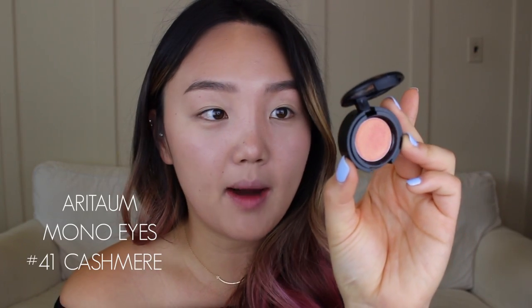For eyeshadow, I'm going to take the Arita Mono Eyes No. 41 Cashmere — it's a shimmery pink eyeshadow. I'm picking it up with my finger and applying it on the center of my eyelids. To create some depth, I'm taking the Clio Pro Single Shadow in Just a Dream, a brown shimmery eyeshadow, and applying it on the outer corner and along my Sangakpur — my eyelid crease — just to create more depth. This is supposed to be a nice everyday look, so I don't want it too strong. I'm keeping it close to my lash line and within my crease, and then blending out the harsh lines with a blending brush to make it look more natural.